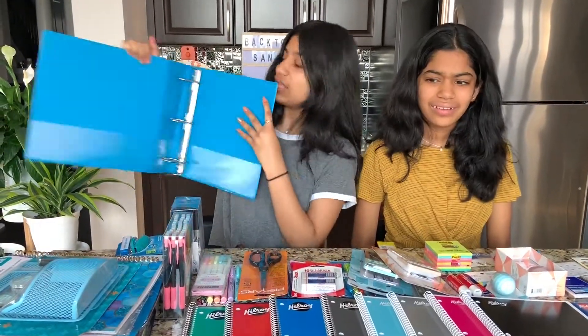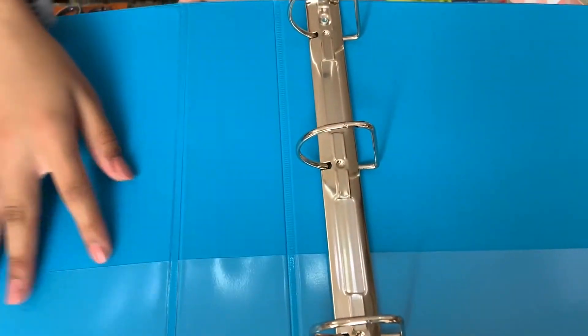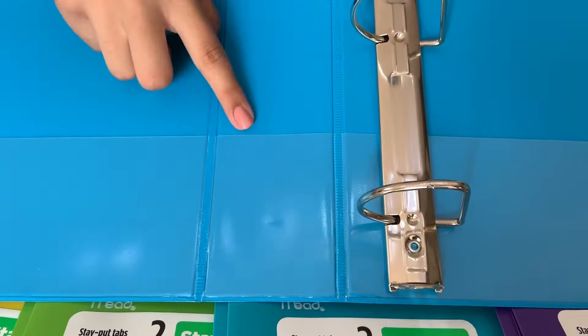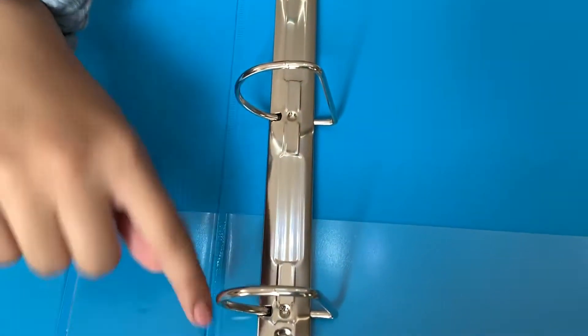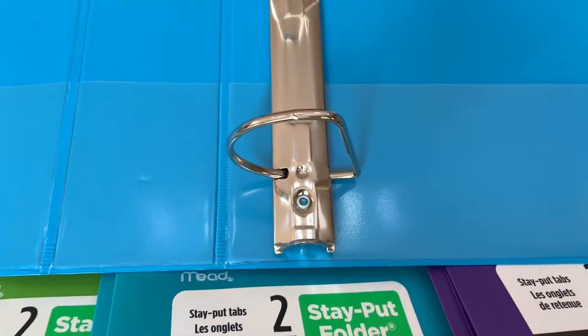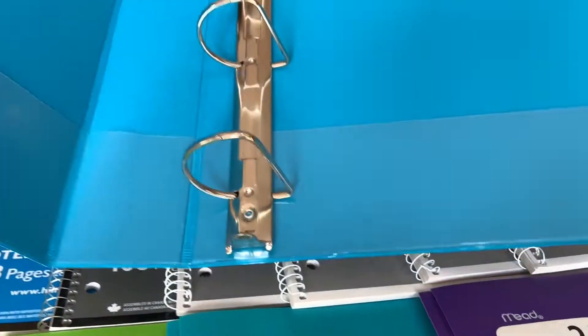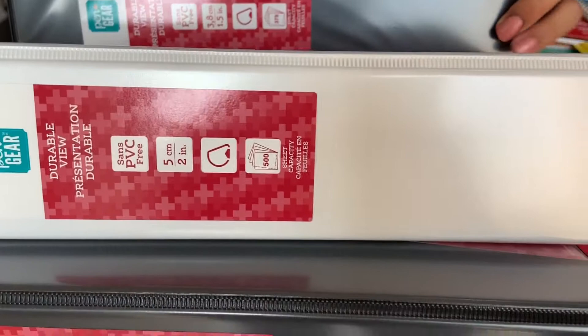This is what the inside looks like. It has a pocket right here to hold folders and assignments. This is a pocket I like to call the ruler pocket because you can put your ruler or a bookmark in here. And then there's another pocket, and then these are the D-rings. I have this in many colors — I have a blue one, but this one is 1.5, not 2 inches. And I have a white one and another black one.